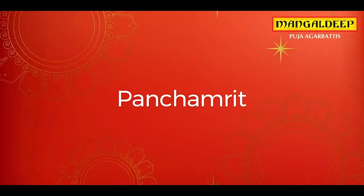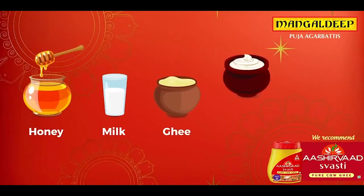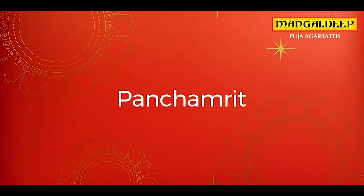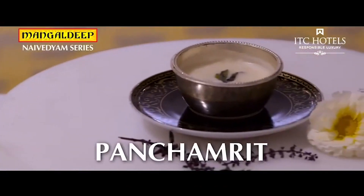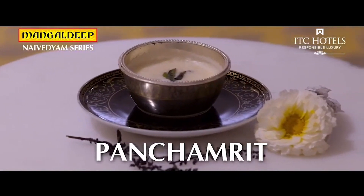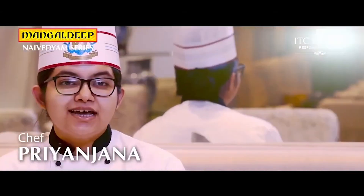Panchamrit — the main ingredients used in panchamrit are honey, milk, ghee, yogurt, and sugar. In this episode we are going to make panchamrit. Welcome to my medium series by Mangaldeet. I am Chef Priyanjana from ITC Hotels, and today I will be showing you how to make panchamrit.